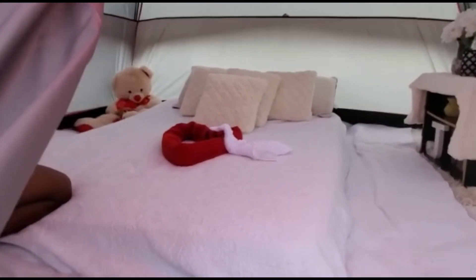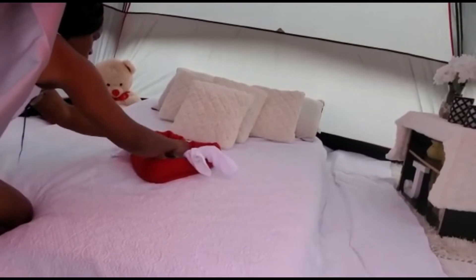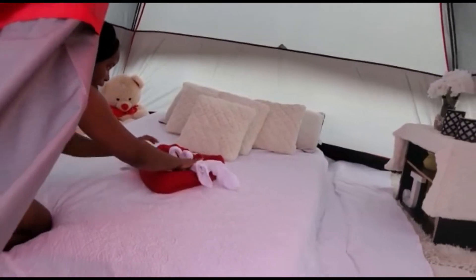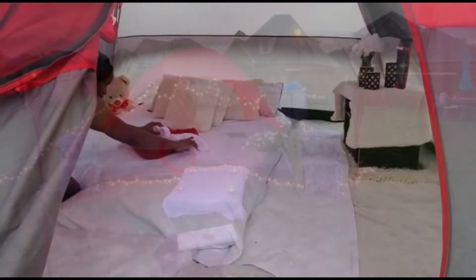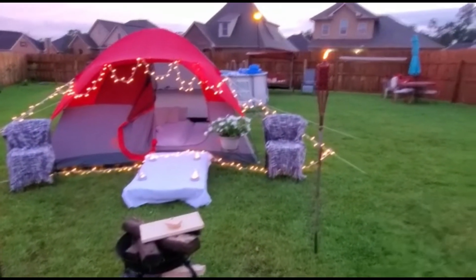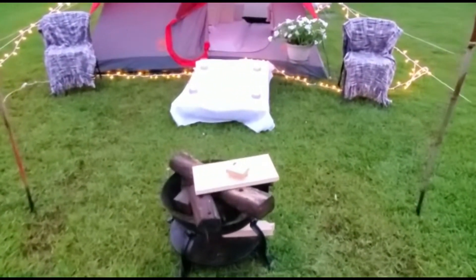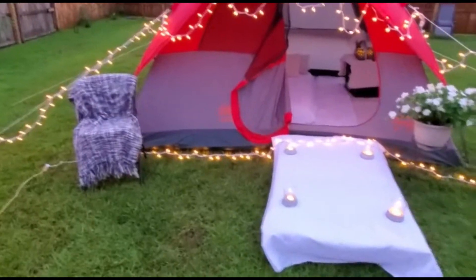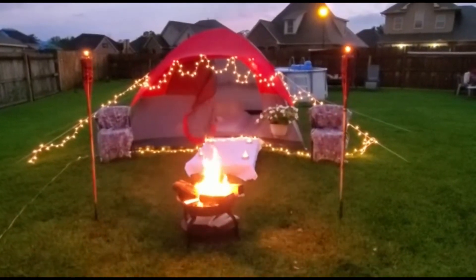Originally we were supposed to do a black and white theme, but I'm going to add a splash of red. I used this red bath towel and rolled it into the shape of a heart, then made two swans kissing on the top, and added a teddy bear with a splash of red in the corner. I placed two chairs on each side in case they want to come out at night, light the fire, and make some marshmallows. I added two torches on each side as well, and of course I added a plant just to make it feel a bit more like home.